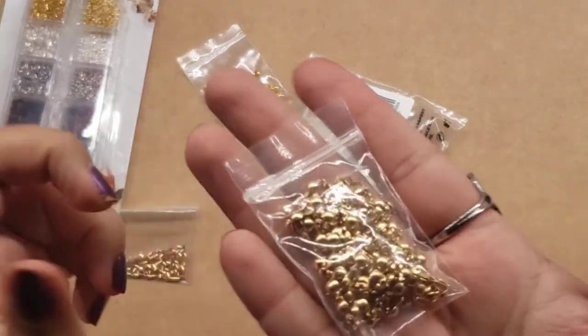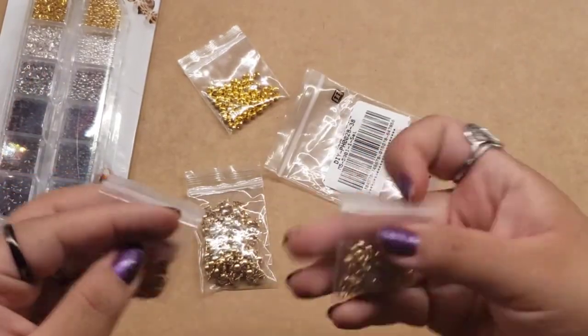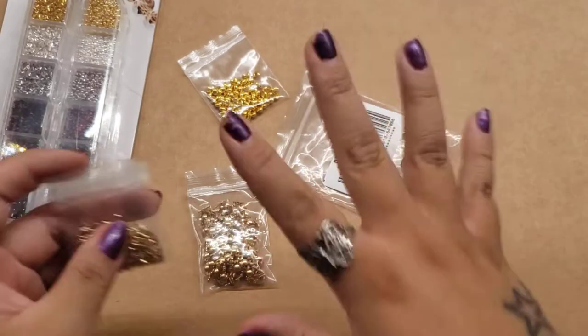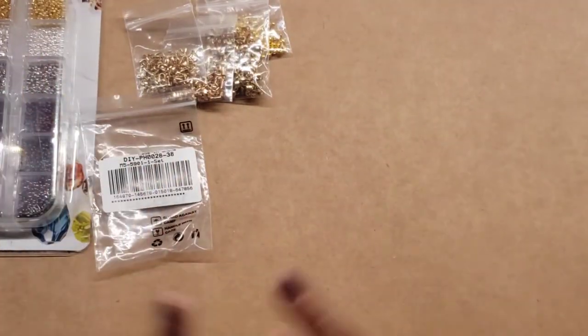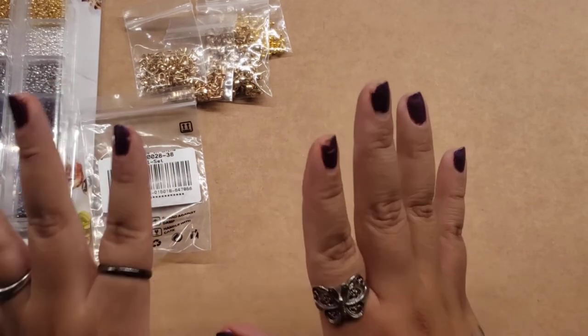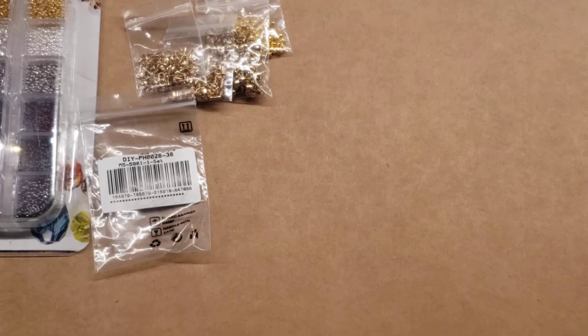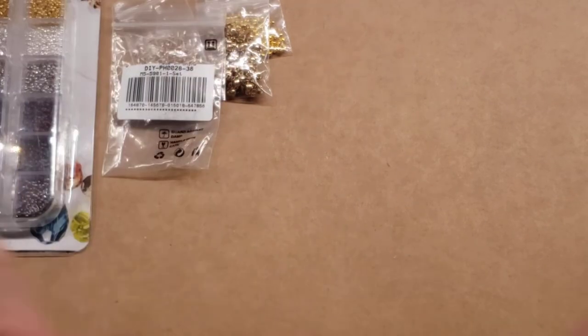I believe these are also — if you guys know what these are, let me know. I will leave all the information about what these are called and how much they cost in my description, as well as my discount code. It's Victoria05 or Victoria5 — I'll leave it down below.